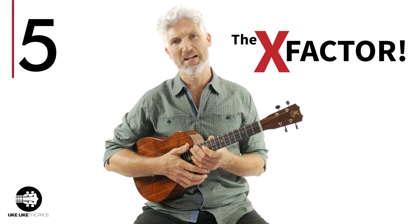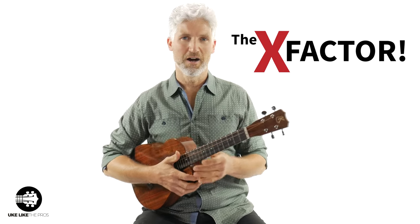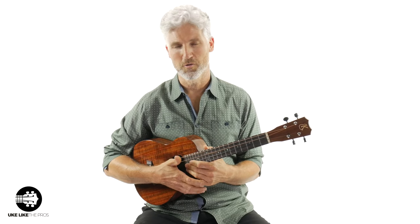The last thing is the unique, cool factor about this instrument. Everyone has a concert, a soprano, a tenor ukulele. Not that many people have the baritone ukulele — it's just not that common. So be unique, be different, try something different. Go outside the box of what everyone else is doing and learn this instrument. The other ukuleles are cool too, but learn a unique and different instrument and get some different sounds and different possibilities with the baritone ukulele.